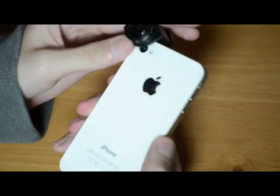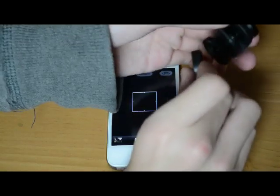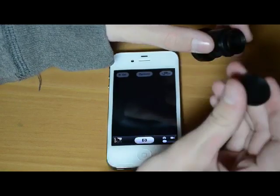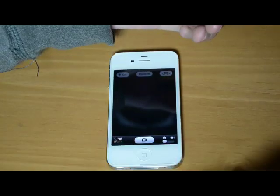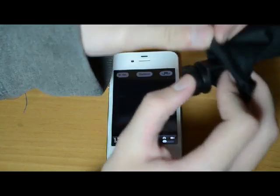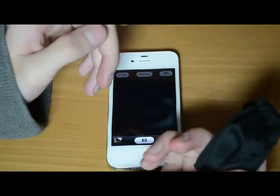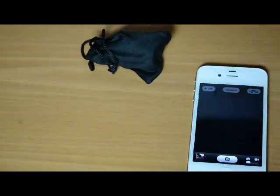This one just slides right on and looks very nice. You can store it easily in the little bag it comes with. The little end caps are made out of rubbery plastic so they won't scratch the lens. When you put it in the bag without the lens caps on it stays nice and safe — that's what I do to keep it in my pocket.